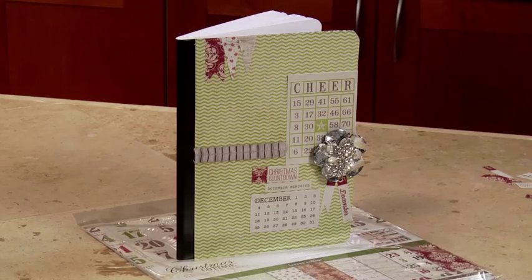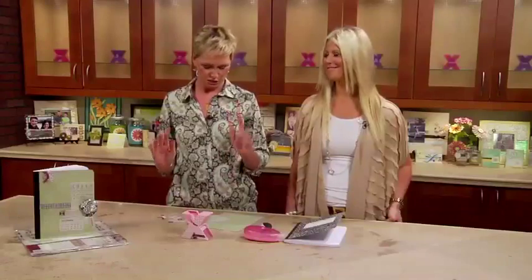Hi, I'm Beth Kingston and with me is the always lovely Teresa Collins from Teresa Collins Designs. She is here to put us in the Christmas spirit today with this super darling, fantastic, easy to put together Christmas notebook. Show us how it's done.